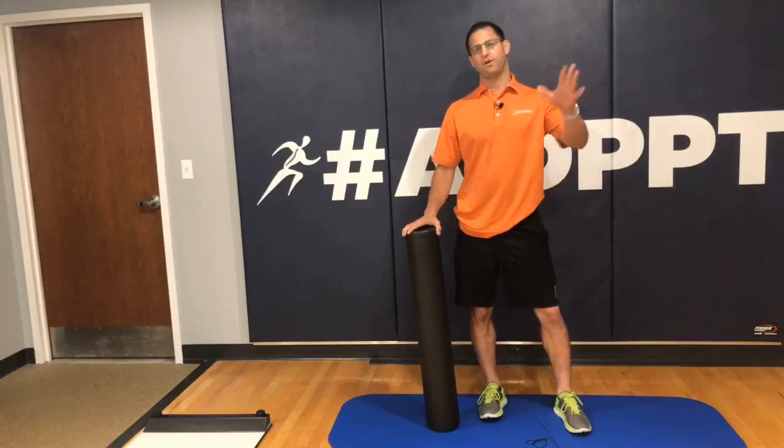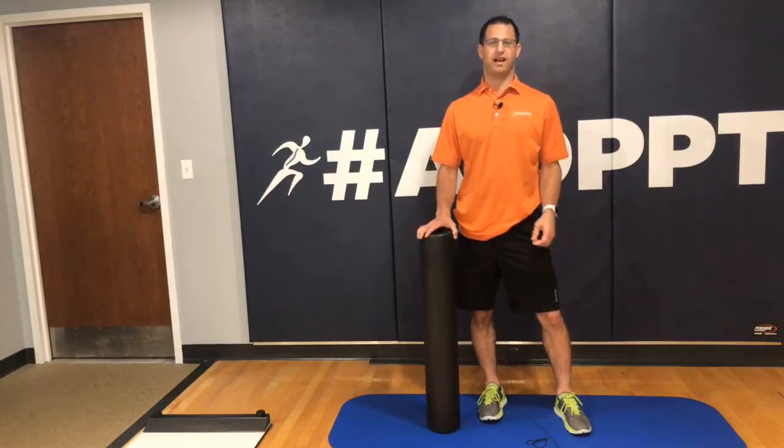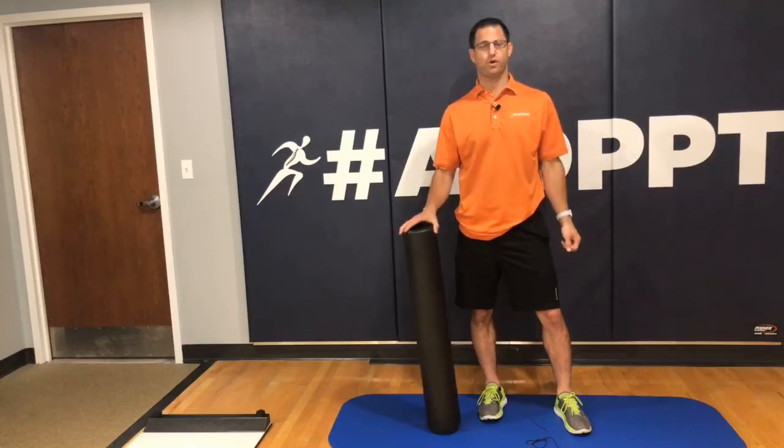Hey there, it's Andrew Dombeck. I know it's been a long time since you've seen me last. You might not recognize me — I've got glasses on today. I don't normally wear glasses.